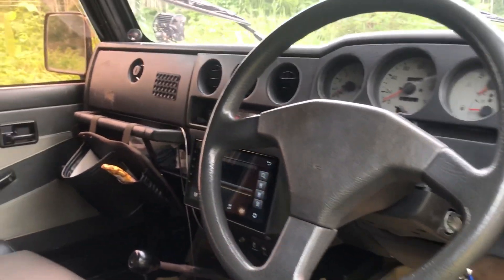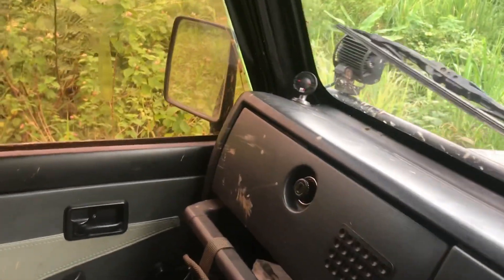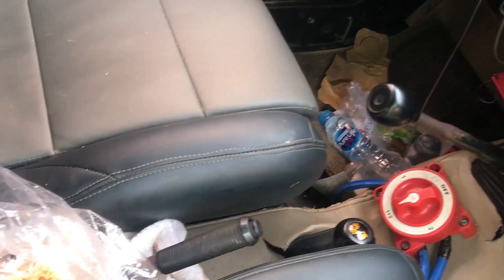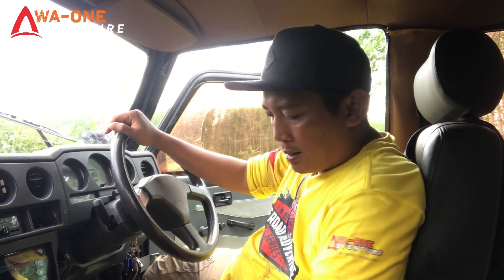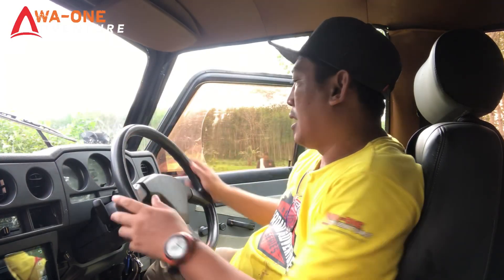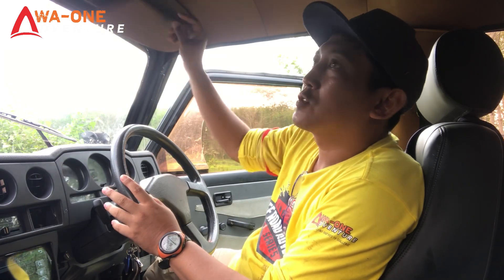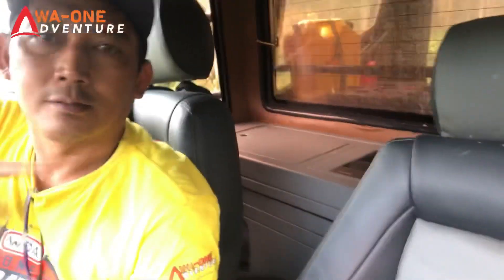Untuk bagian interior, kalau untuk dashboard masih tetap mempertahankan Caribbean-nya, keren. Di unitnya sudah pakai LCD untuk audio, sudah layar sentuh. Ada engine cut-off, transmisi lima percepatan, kemudian TC di sini. Untuk setirnya dari Bia. Ada sun visor, sudah dilapis kulit juga, sama atap juga sudah dilapis kulit warna coklat. Yang di belakang ada speaker untuk salon.